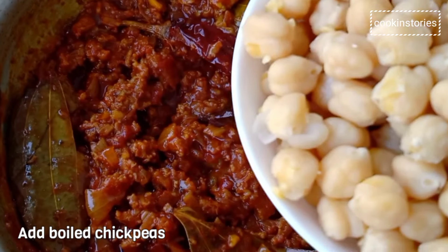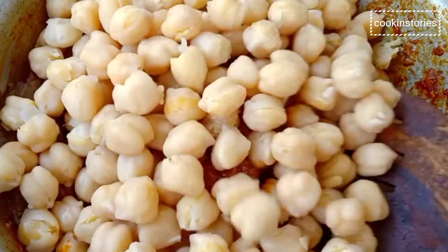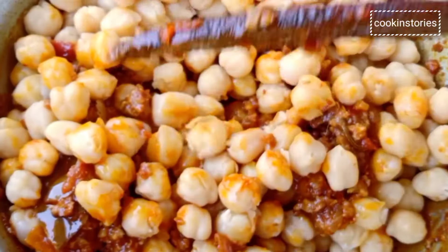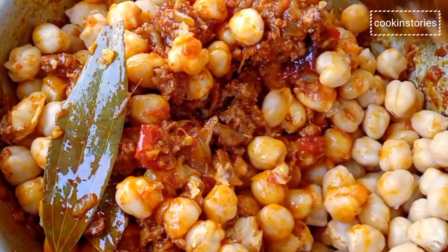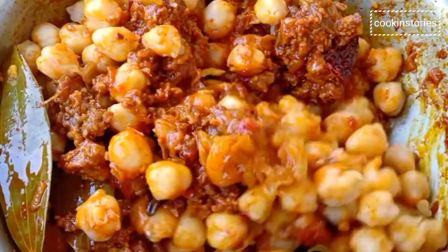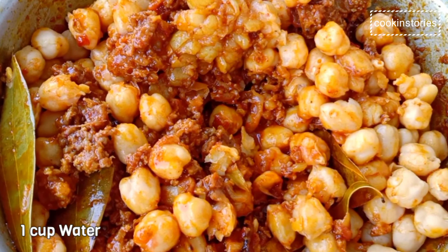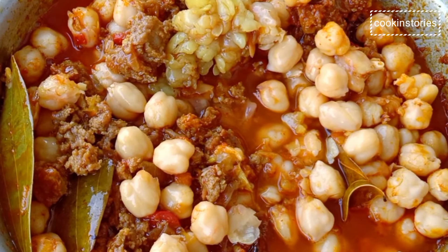Then add the boiled chickpeas and stir well. Mix so that the chickpeas are well coated with the masala. Add 1 cup of water, close the lid, simmer the flame, and cook for another 10 to 15 minutes or until done properly.